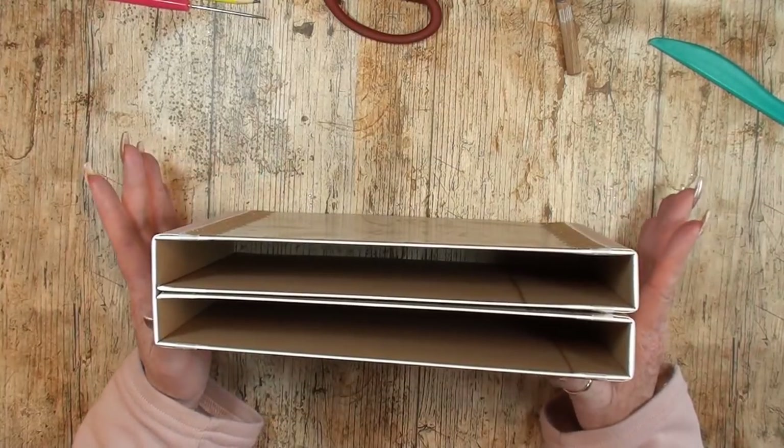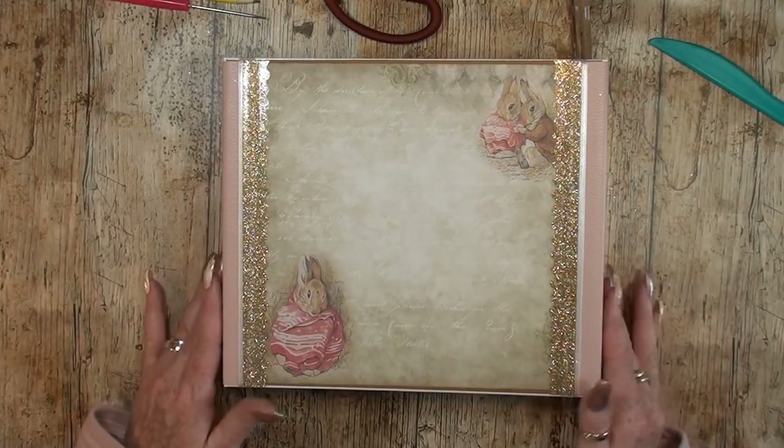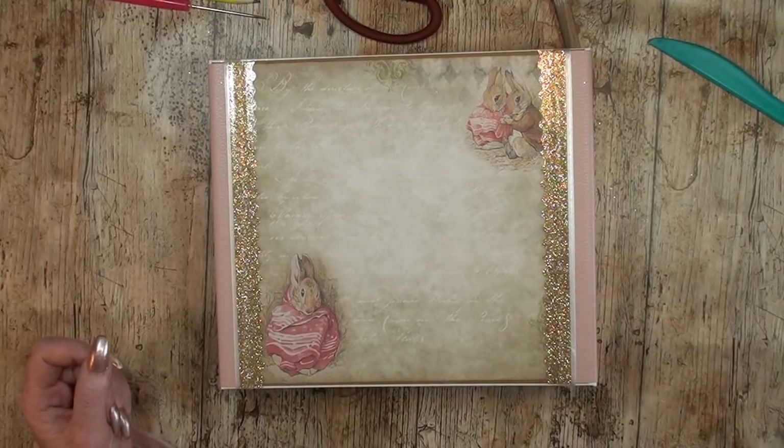The cover is done — now is the fun part! We get to do the pages and everything inside. But first I'm going to check on my dog. Back soon!